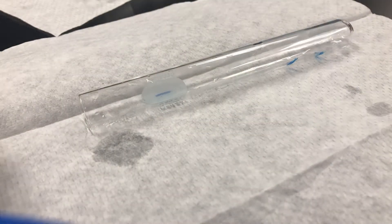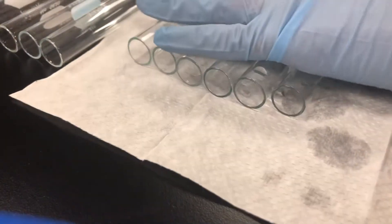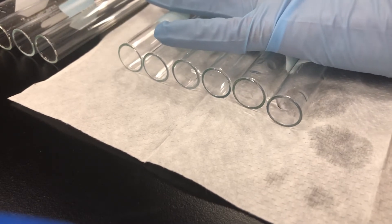A trick to quickly labeling all your test tubes is to take the one you've already labeled and line it up with the other ones. You have to be careful your test tubes don't roll off the bench. I'm going to take the test tubes I have — let's say I need ten of them. I'll take a subset of those that I can line up easily, lining those up at the bottom, and look where my mark was from before.